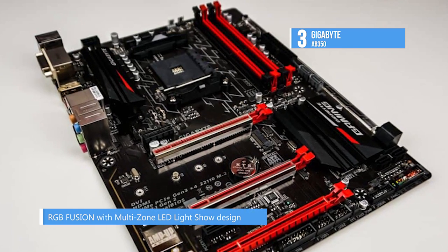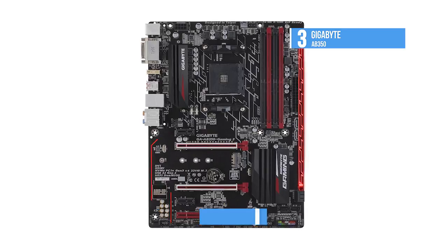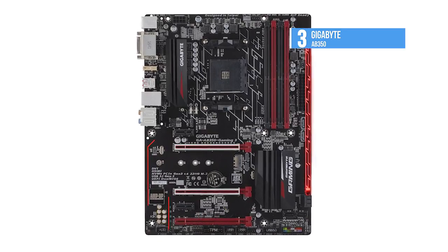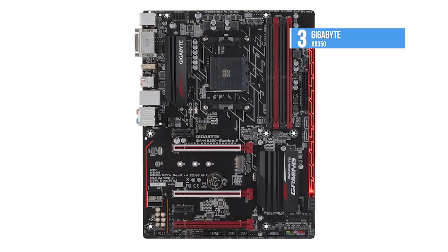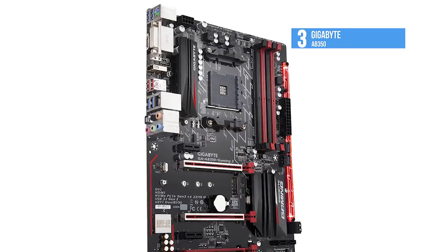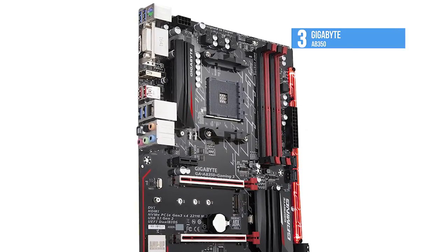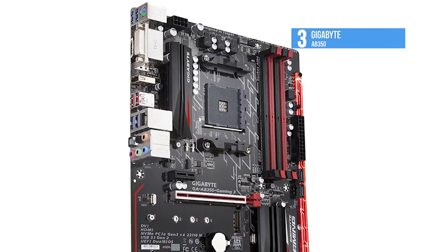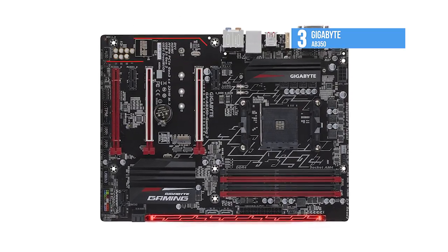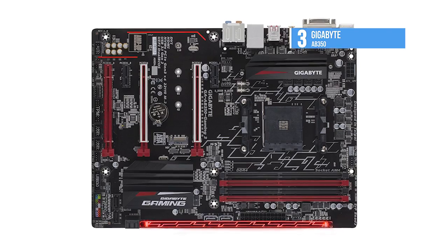The fast onboard storage with NVMe PCIe Gen 3x4, one 10mm M.2, delivers up to 32GB per second data transfer speed per connector. It has an easy-to-connect G connector that allows all front panel cables to connect at once. Find the full list of best motherboards and additional information from the video description below.